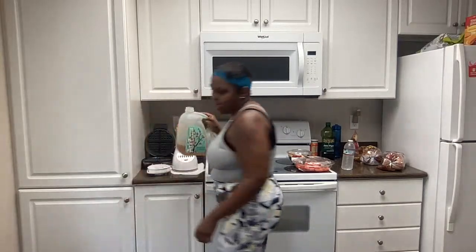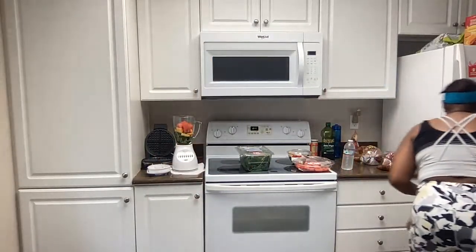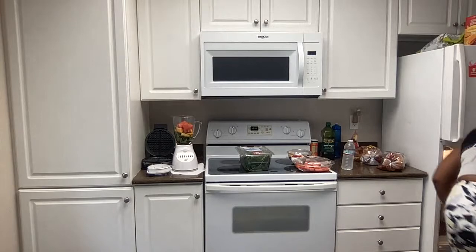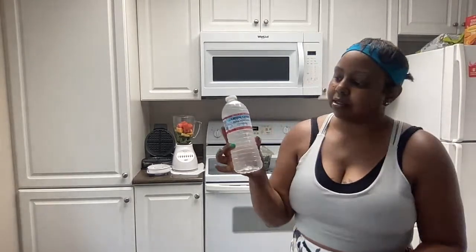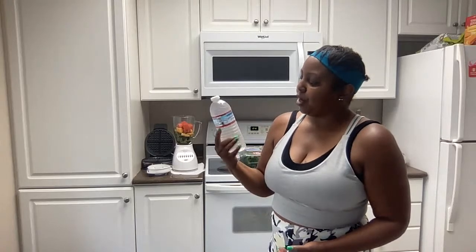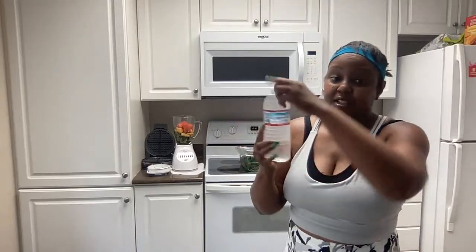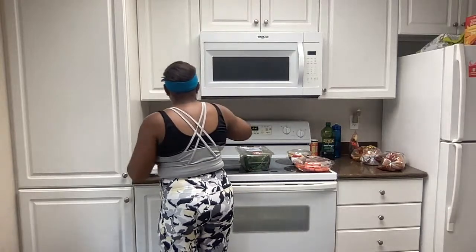I only need a few ounces of green tea, and then I'm going to use like four to six ounces of water. Crystal Geyser water is really healthy for you — it's a spring water. You only need like four or five ounces of water, because again, the fruit is going to make some water too.